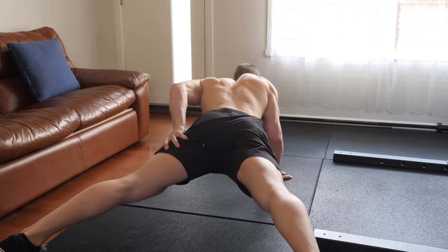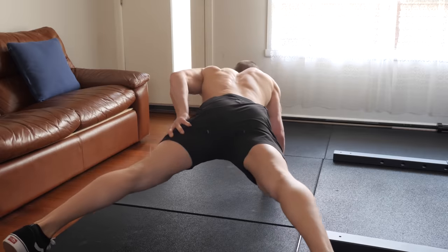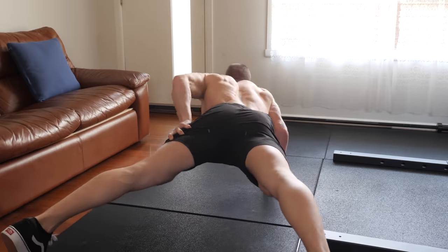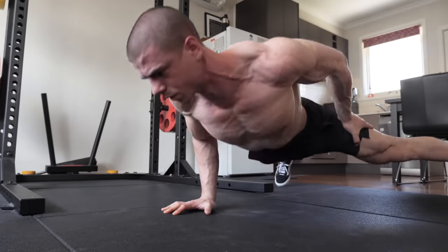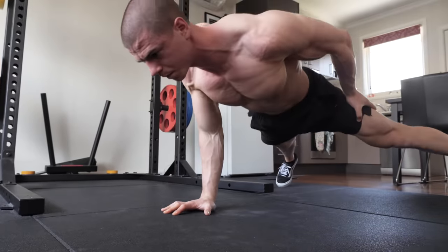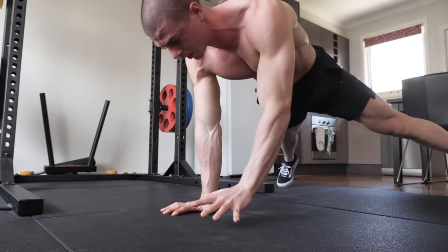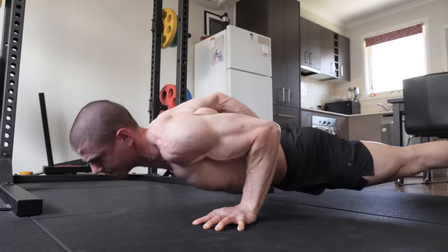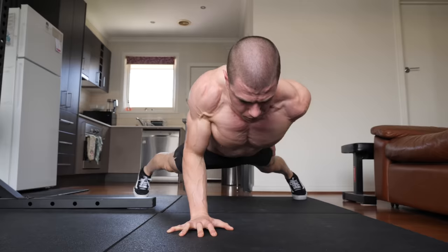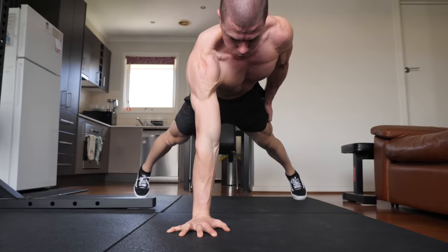The scapular stability required for one-arm push-ups is ridiculous. These are insanely tough. If the stabilizer muscles surrounding the shoulder aren't doing their job, this is going to be an impossible exercise to pull off. One-arm push-ups are highly specific, requiring direct focus in order to truly master. Think of the floor one-arm push-up as a display of strength and a long-term goal if you're still working towards it.